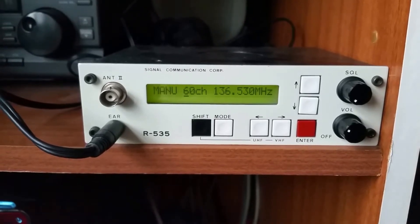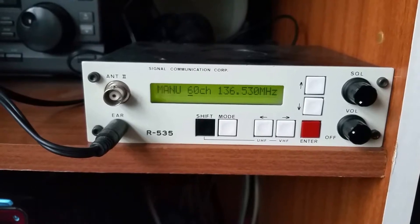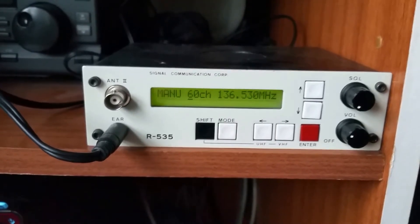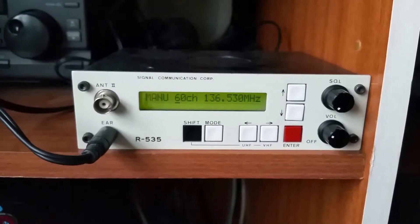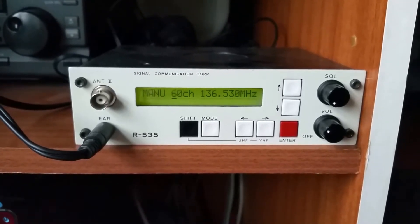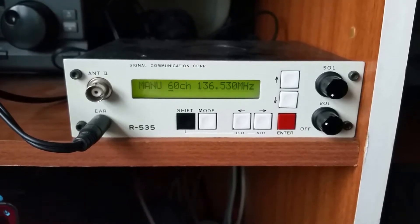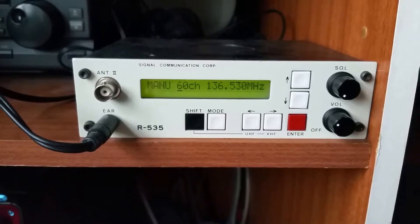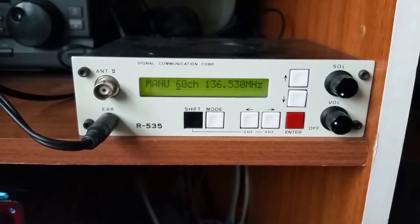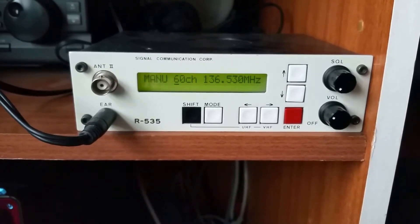I did do a second part to the SignalR535 repair, but I think it deleted the file on YouTube. To finish up on the repair, we replaced the transistor and the unit was fine after that. The alignment and sensitivity of the set is excellent — it detects signals on the signal generator of about half a microvolt, basically as low as the signal generator can go, and it can still pick it up.